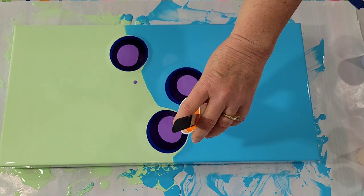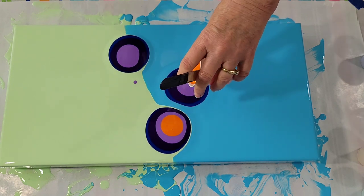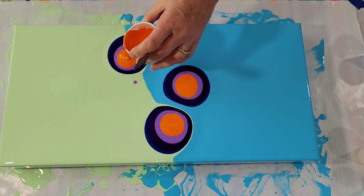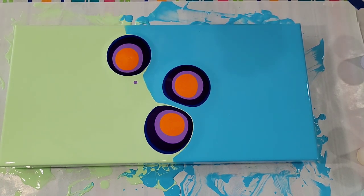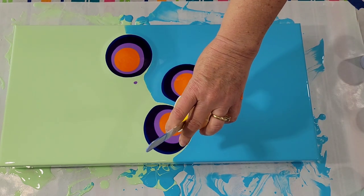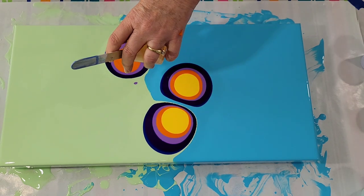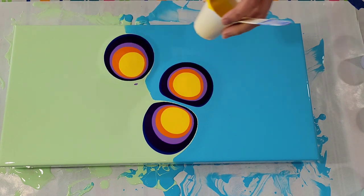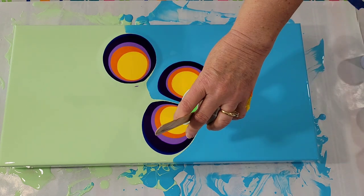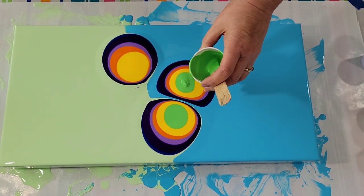It's a little risky. This is metallic orange — I think I mentioned that. I was hoping that it can hold its own with these other colors. I love purple and orange together. Yellow. Green — light green. Well, darker than that, but it's still on the light side.